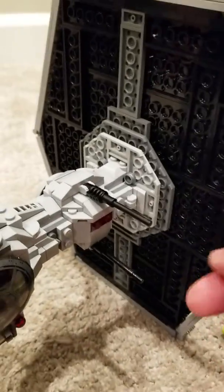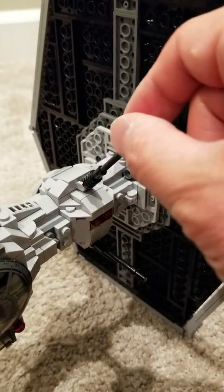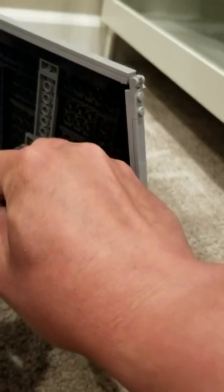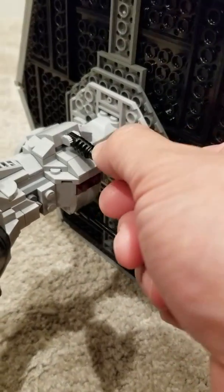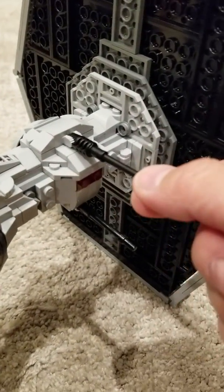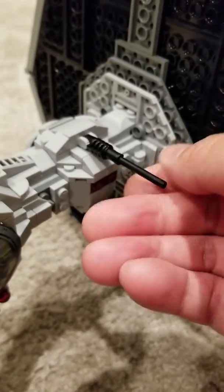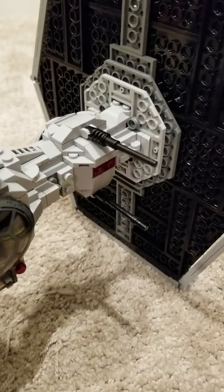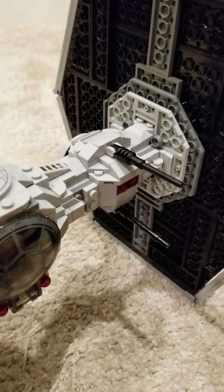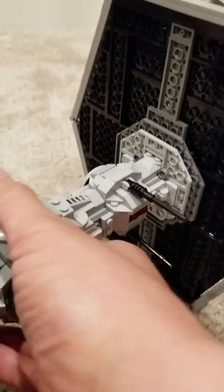I know from some things I read that the cannons were able to pivot. So I did that, at least with the top one. I've only enabled the top one to pivot for now, and I'll show you why in a second. But before I do, I want to go to the back of the TIE Fighter.